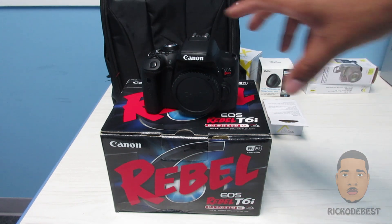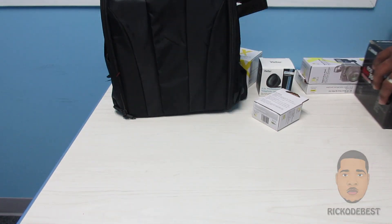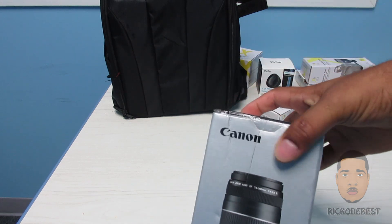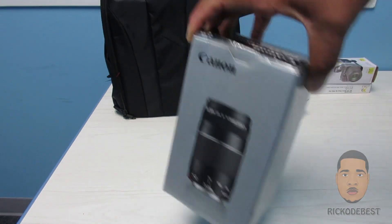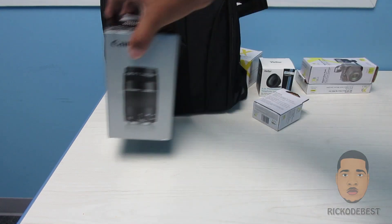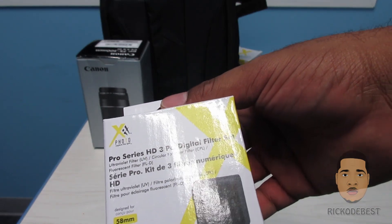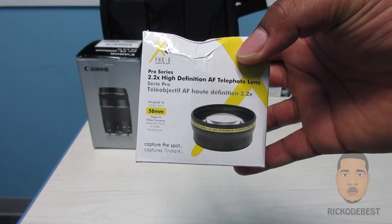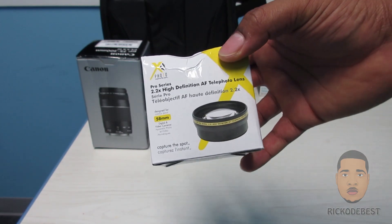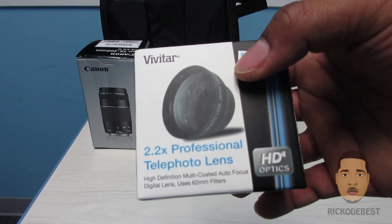This camera retails at $599 on Amazon, so I'll be putting a link down below in the description — if you're interested in purchasing one you could pick it up. Also included in this bundle I got the Canon 75-300mm lens. I also have some Pro Series HD filters — it's a three-piece set of digital filters.